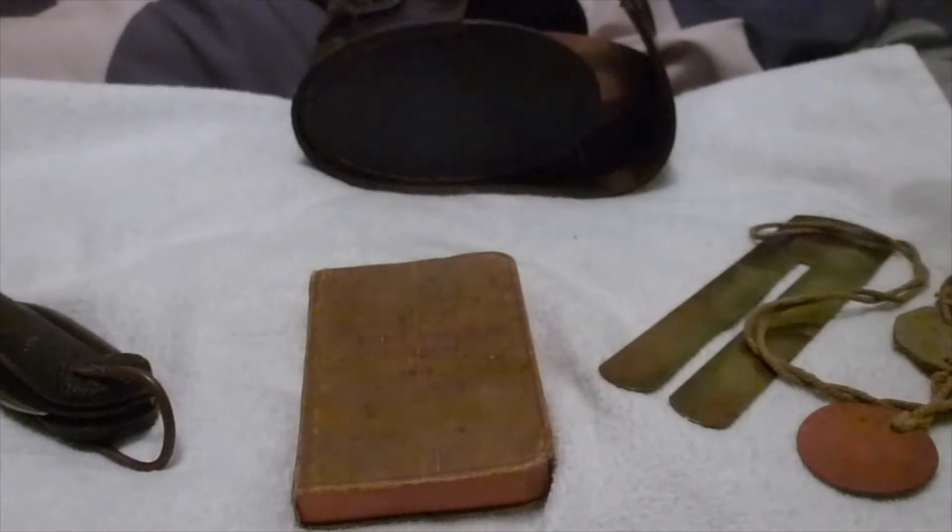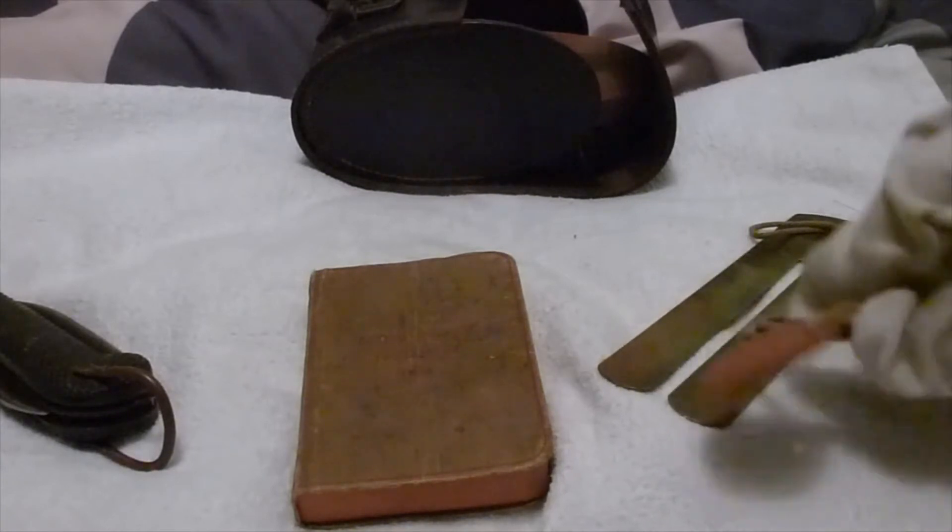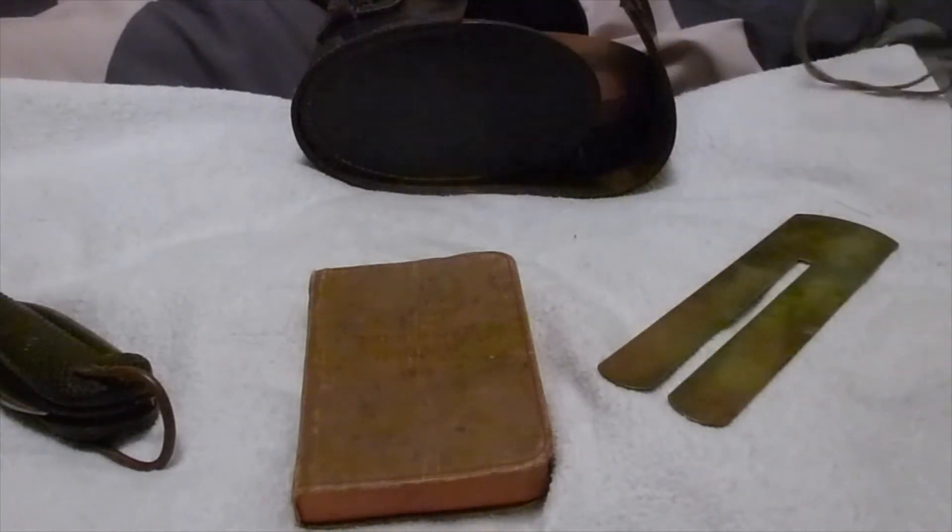If they didn't have their AB64 - their Army Book 64, which is their service document and pay book - normally kept in their top right-hand pocket, and of course if they don't have that on them, then these dog tags would be on them at all times and would help with identification.